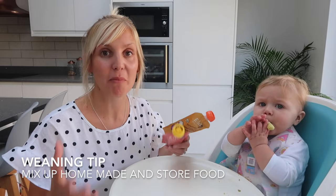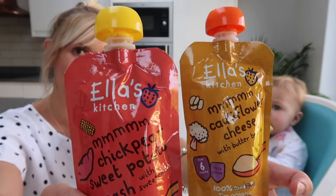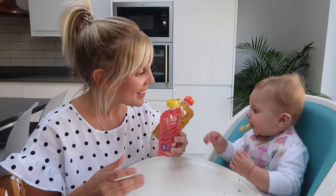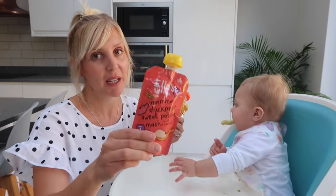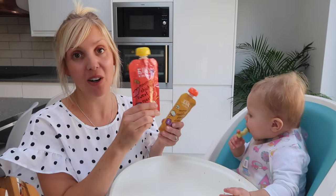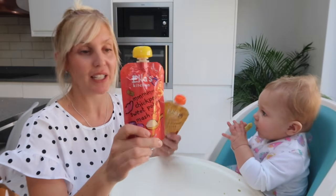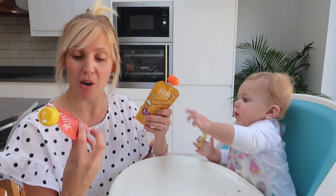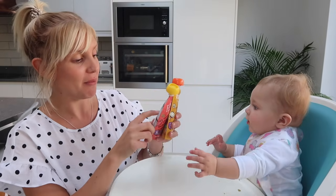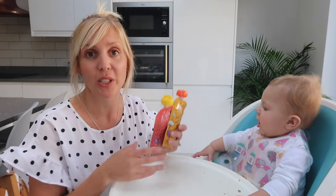A little tip when it comes to weaning: if you're making all the food yourself, every now and again try your baby on a shop-bought version. The reason is that babies can get so used to home cooking that if you're out and it's an emergency and you need to feed your baby something shop-bought, they might not accept it. So it's good to vary it a little bit so you've always got a backup. I've always found Ella's Kitchen really good, but there are lots of other brands out there now, and most of them are organic with no nasties.